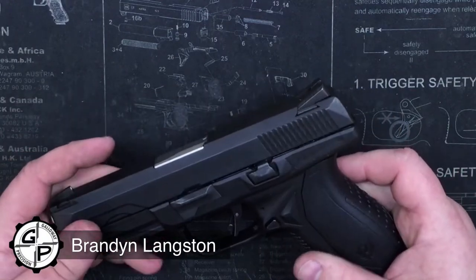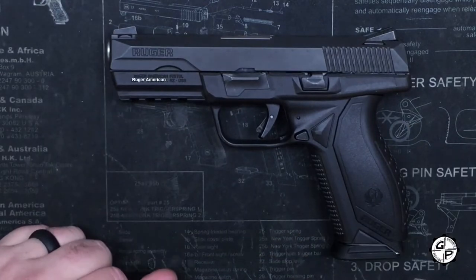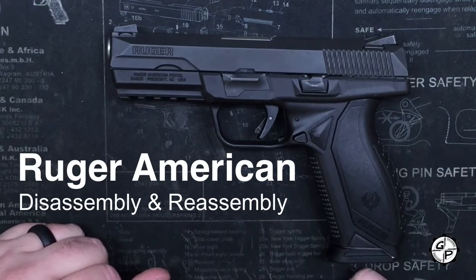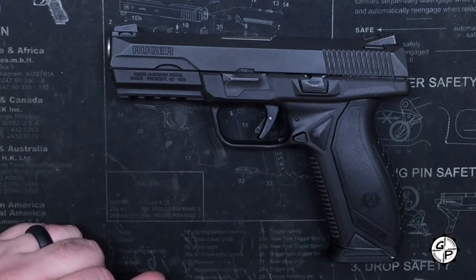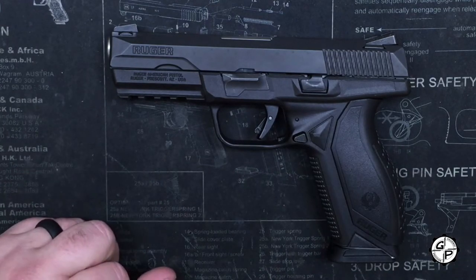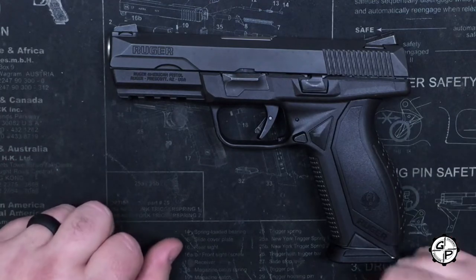Alright everybody, this is Brandon with Galloway Precision. Today we are going to go over the disassembly and reassembly of the Ruger American, Ruger's newest pistol on the market. We've got one in hand. We're already making a guide rod for it and look to be making some new parts for it in the near future.